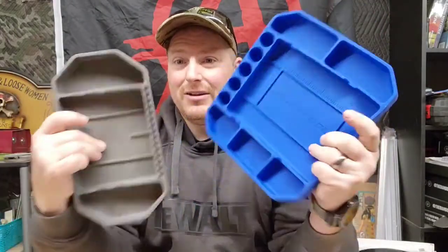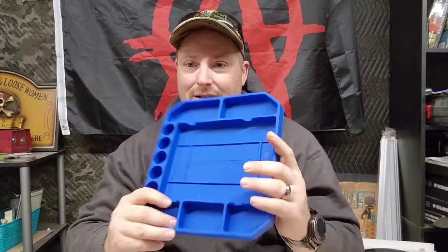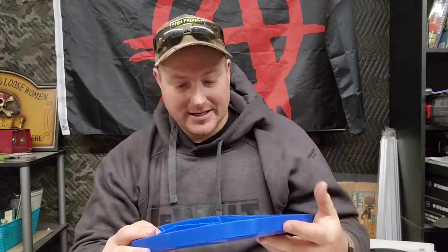The first biggest thing I noticed that I like better is the color — it's this blue. The gray is very dull, and most of your tools are gray, so it does make it a little bit harder to see. Like if you have nut drivers in there or even screws and stuff, they blend in. This blue one, on the other hand, everything sticks out and kind of pops.